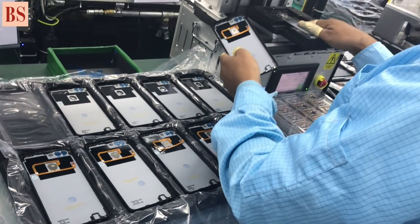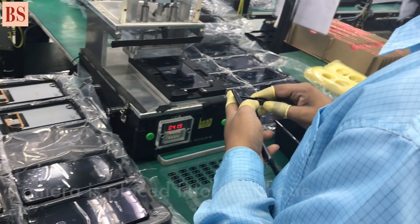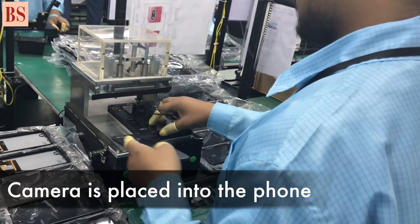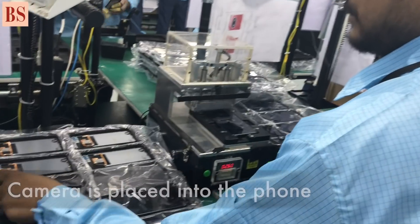Normally this assembly that we are doing here is assembly plus testing. The assembly will start from the main board and assemble to the front housing, and then we assemble the sub boards, and speaker box, and RF cable, and all the things.